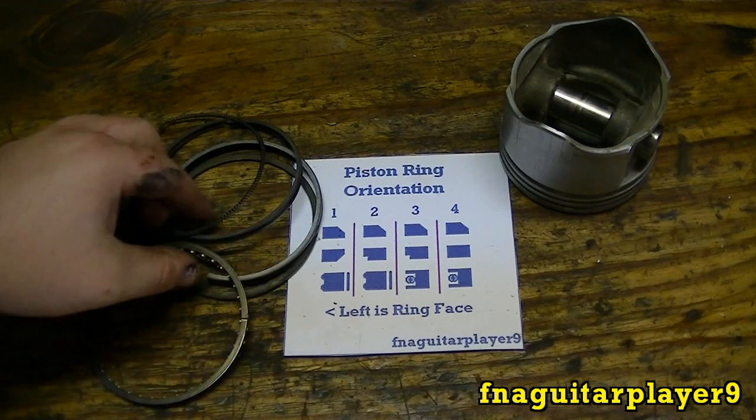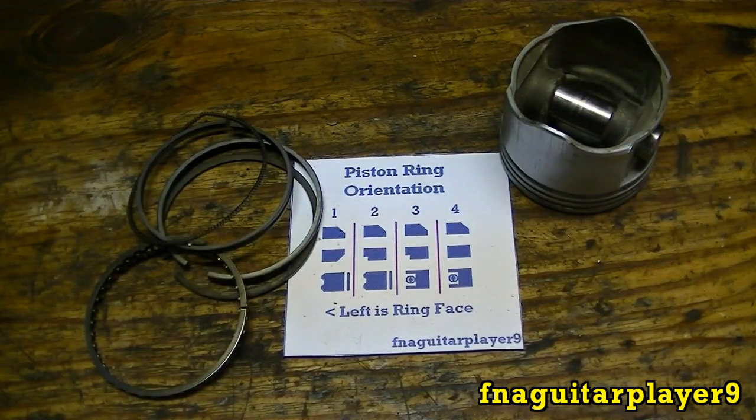That's about it — just a few pointers on installing your piston rings. If you've got any questions or comments, leave a comment below or send me a message and I'll get back to you as soon as I can. Thanks for watching.